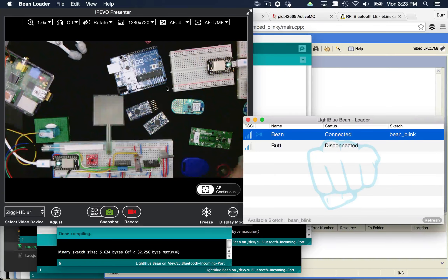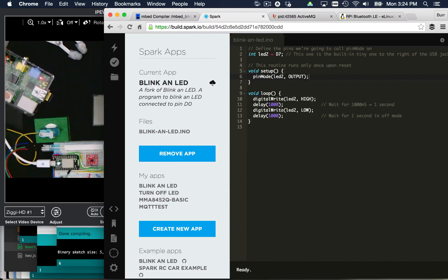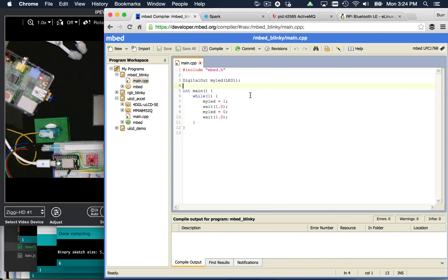One nice thing about the mbed is it gives you a web-based IDE. You're working in C++ land here. Here's a blink program — pretty straightforward. You have your loop, LED one means high or on, wait, then LED off, and wait again. What's funny to me is it's programmatically very similar to what you see in the Arduino world. There's basically a setup section and a loop section, and that's where you put your logic for the microcontroller in that little loop.